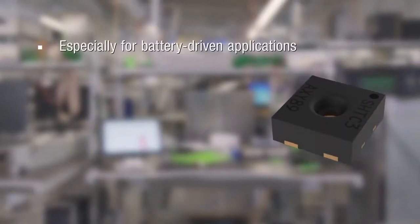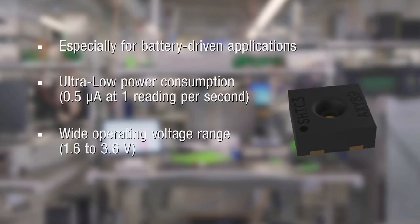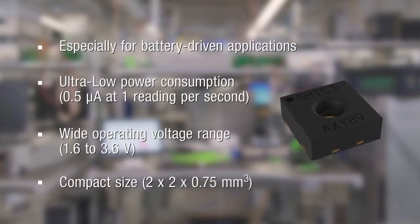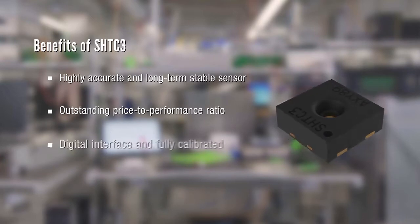The SHT-C3 is especially suitable for battery-driven applications due to its low power consumption, the wide operating voltage range, and compact size. Thanks to Sensirion's long-lasting experience in development of humidity and temperature sensors, customers benefit from a highly accurate and long-term stable sensor with an outstanding price-to-performance ratio. The SHT-C3 has a digital interface and is fully calibrated.